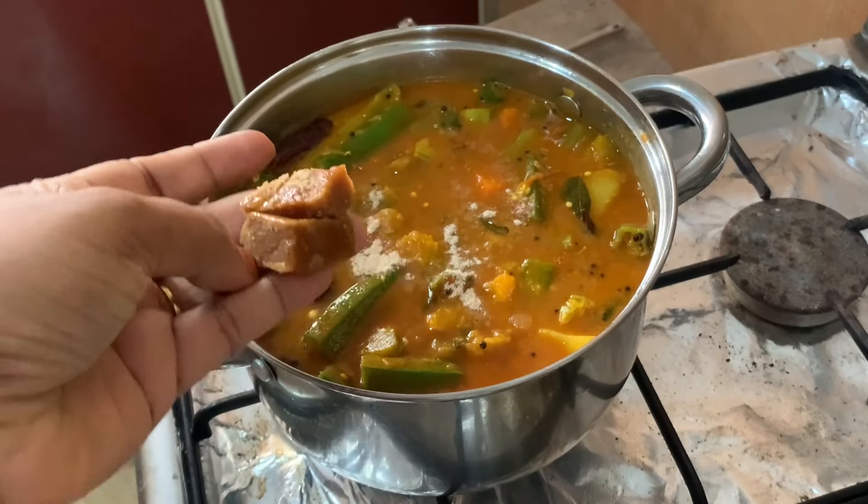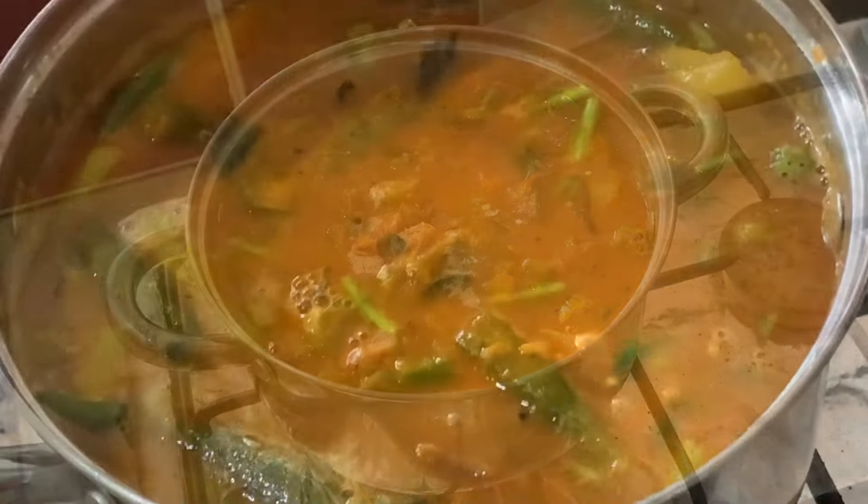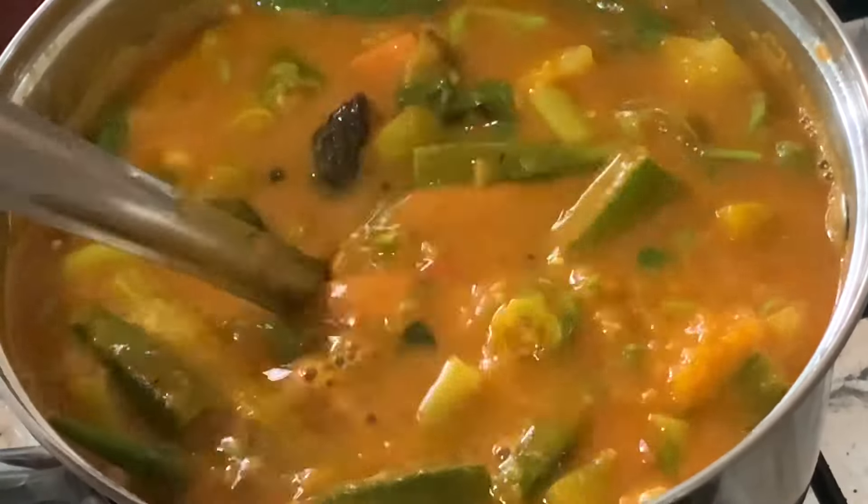Hello everyone, welcome to this video. Today is a honey sambar. This recipe is very delicious.